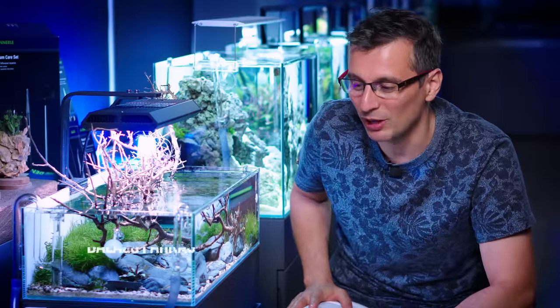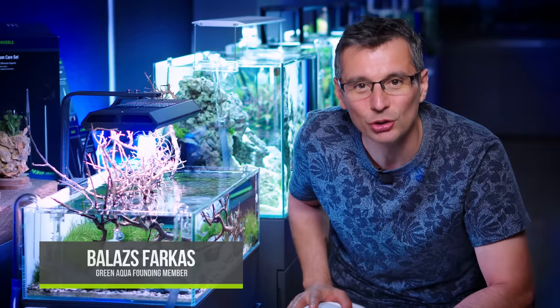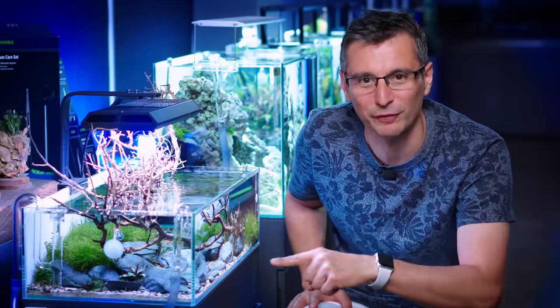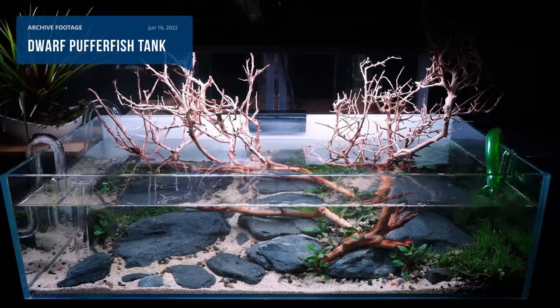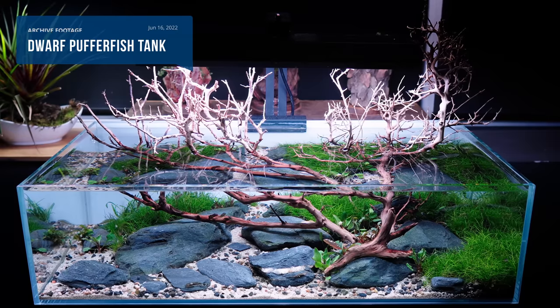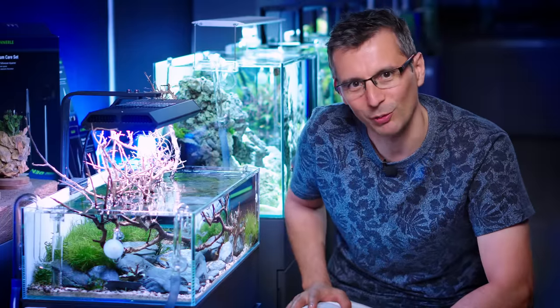All right, ladies and gentlemen, we have a great video coming to you today because I will do a maintenance session on the very popular Buffer fish flat nanotank, that I did in one of the most popular videos on this channel lately. So stay with me! Welcome to the beautiful world of aquascaping!